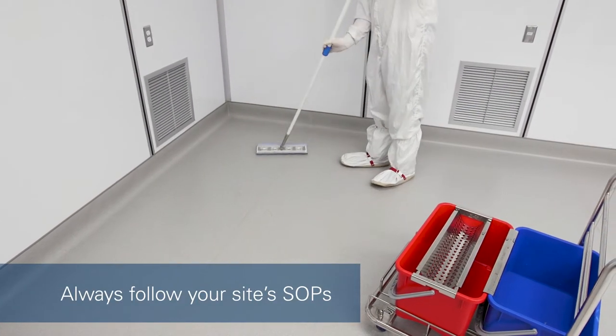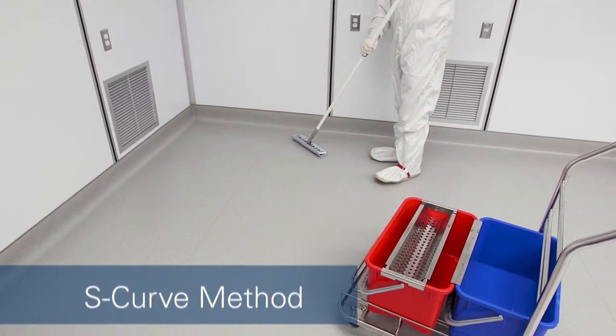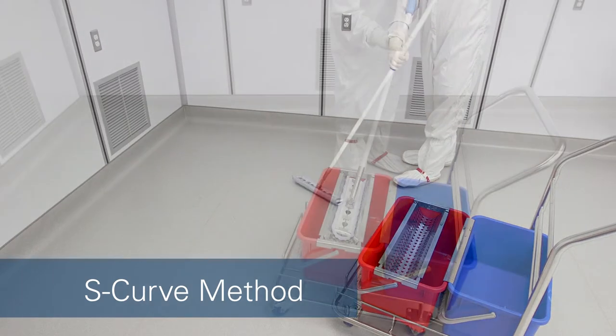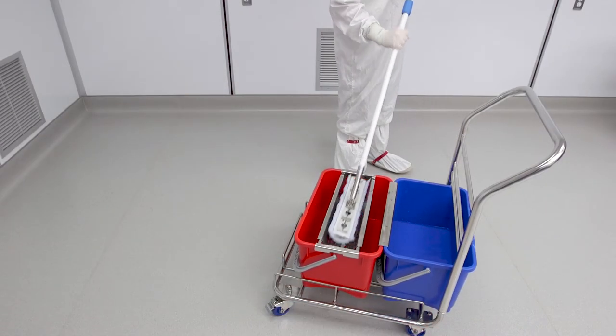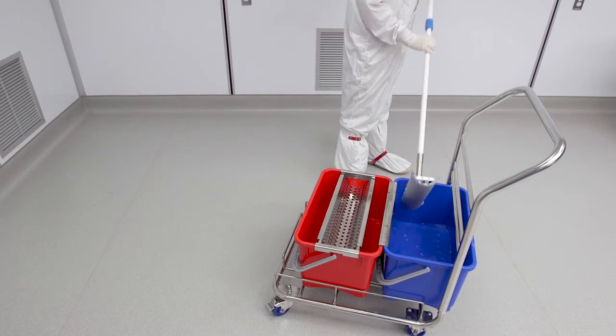The S-curve and place and pull. Mop in an S-shaped pattern covering about one square meter of floor area at a time. Ring completely into the waste bucket. Wet the mop head with the cleaning solution and repeat the cycle.